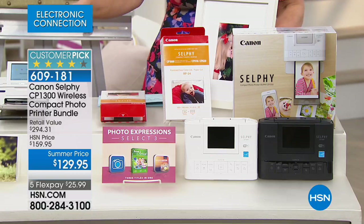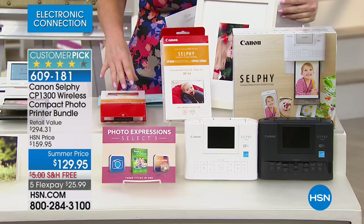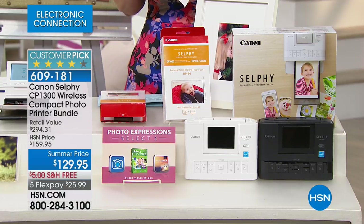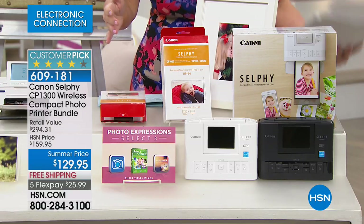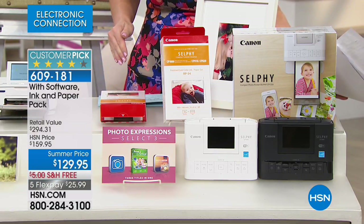This is the brand new latest and greatest Canon Selphy. We're doing something that nobody else out there is doing. Anywhere else you purchase this, you get the Canon Selphy — completely portable, like a party in a box, a photo printer you can take anywhere. But here at HSN, we give you the five sheets of paper that everybody else gives you, plus an additional 54 sheets of paper.